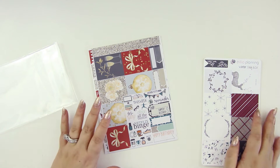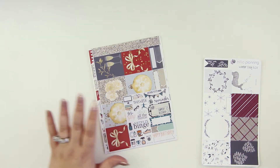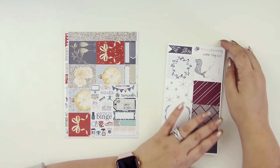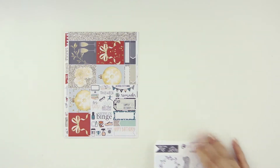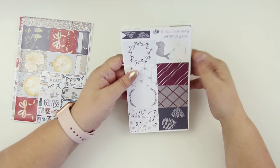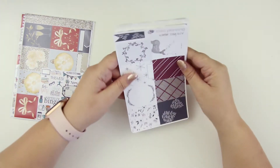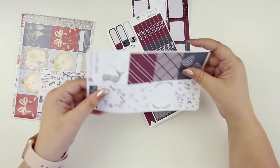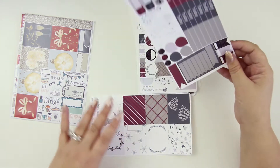Every month it's usually got stickers from two to three shops. So it looks like we have two shops this time. We always have the Trillia Planning one, and it looks like we've got a big honking kit here. So we've got the winter day — and these are all fit for EC vertical typically. It's just kind of nice, chill, pretty neutral, which is kind of a nice change for me.